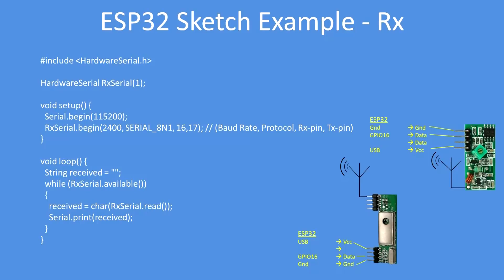There's the receiver sketch. Same arrangement — set up the same baud rate, receive the characters, print the received characters. It couldn't be simpler than that. And there are the connections shown for the two different types of receiver.